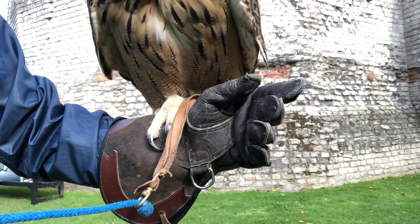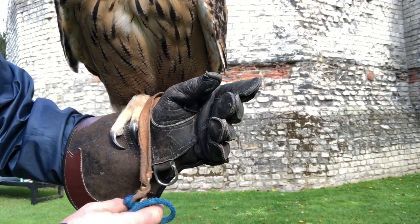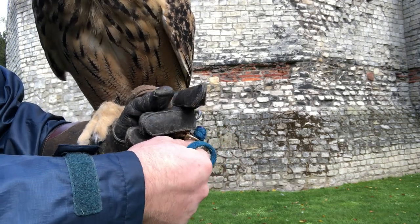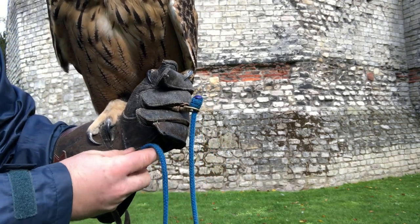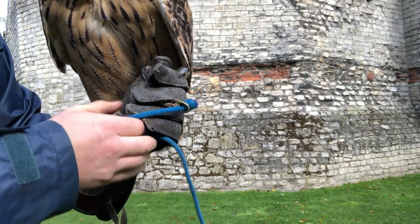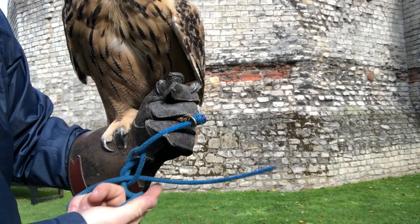The furniture are things like the anklets, the leather jesses, the metal swivel and the leash. Now when we're holding or moving the birds we apply something we call the safety grip. The jesses go across the fingers and through the middle, and the swivel locks in place behind. That's our safety grip.